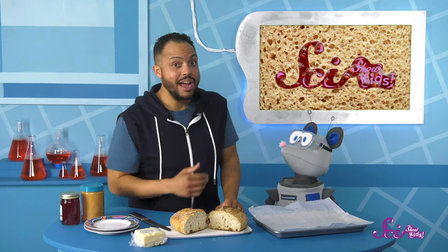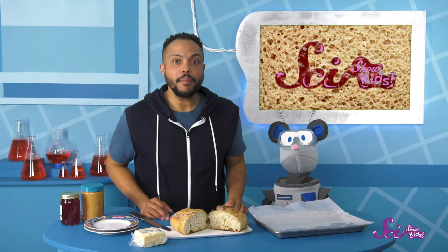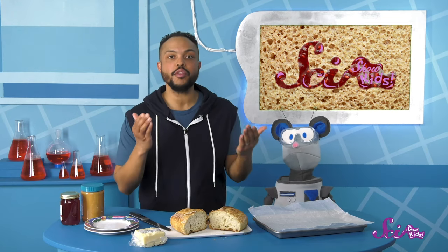But I would rather have a sandwich. How about you, Squeaks? Yes, let's have lunch! Hey, thanks for joining me here at the fort! If you want to keep learning and having fun with Squeaks, me, and all our other friends, be sure to hit the subscribe button, and we'll see you next time on SciShow Kids!